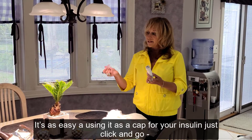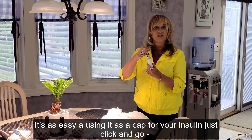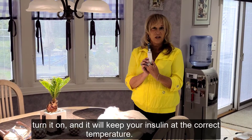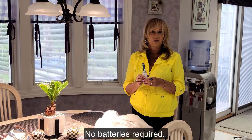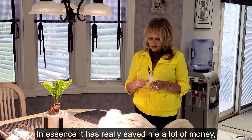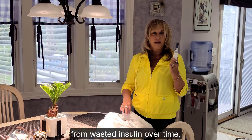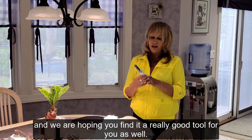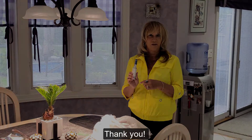It's as easy as using it as a cap for your insulin. Just click and go, turn it on, and it will keep your insulin at the correct temperature — no batteries required. In essence, it has really saved me a lot of money from wasting insulin over time, and we're hoping that you find it as a really good tool for you as well. Thank you.